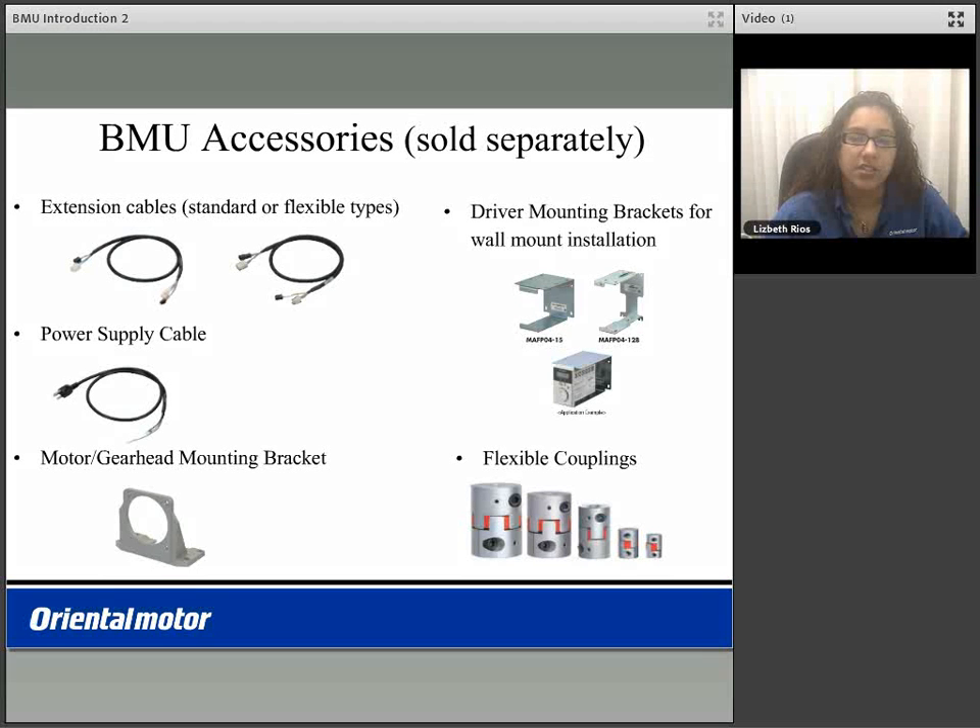We do offer some accessories for the BMU product which are sold separately: additional extension cables in a standard or flexible type, the power supply cable, the motor and gear head mounting bracket, the driver mounting brackets for wall mount installations, as well as flexible couplings.